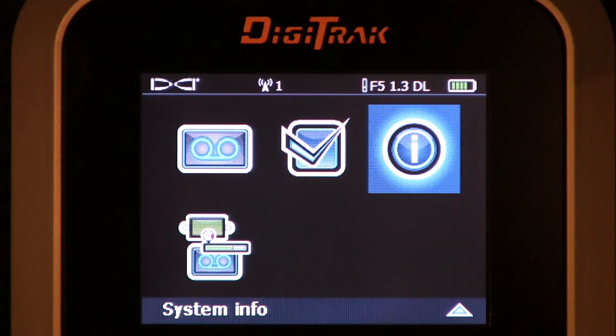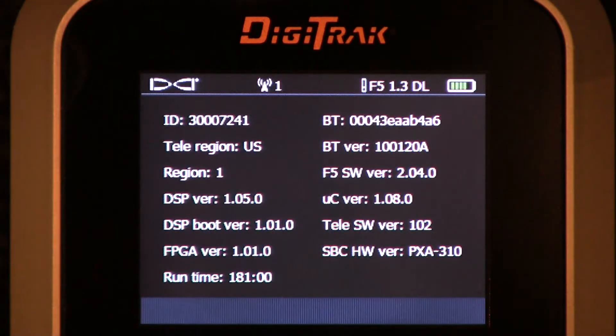The last menu we're going to discuss is the information page, or the system information. Let's click that. You're currently viewing a list of software and firmware versions that make up this specific Digitrack F5 receiver. I will point out a couple of items though.